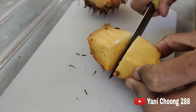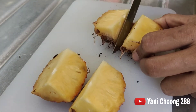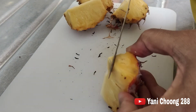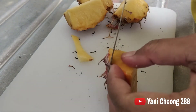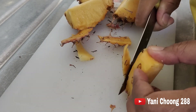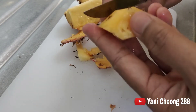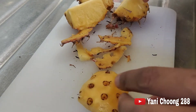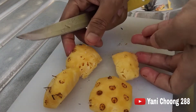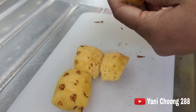Kita potong menjadi empat aja. Sekarang buang kulitnya. Sangat kecil guys, imut banget. Dan ini dia hasilnya guys, ada empat. Ini satu kali suapan karena sangat kecil.